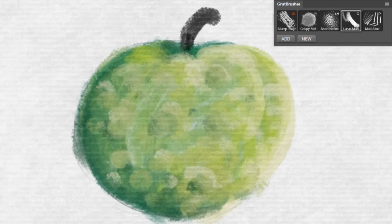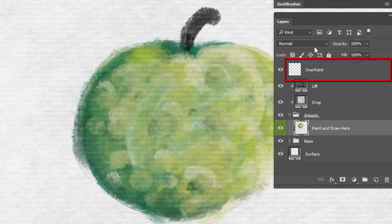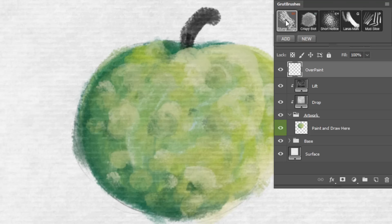However, if you do want your paint to appear more viscous, thicker, or more opaque, you simply paint on the overpainting layer. This technique is particularly effective when working with thick media like this impasto oil paintbrush.